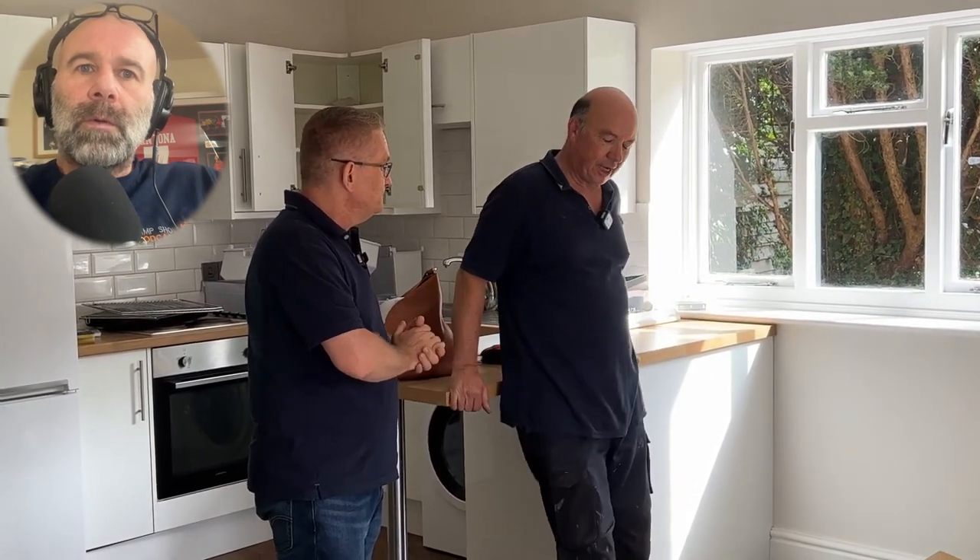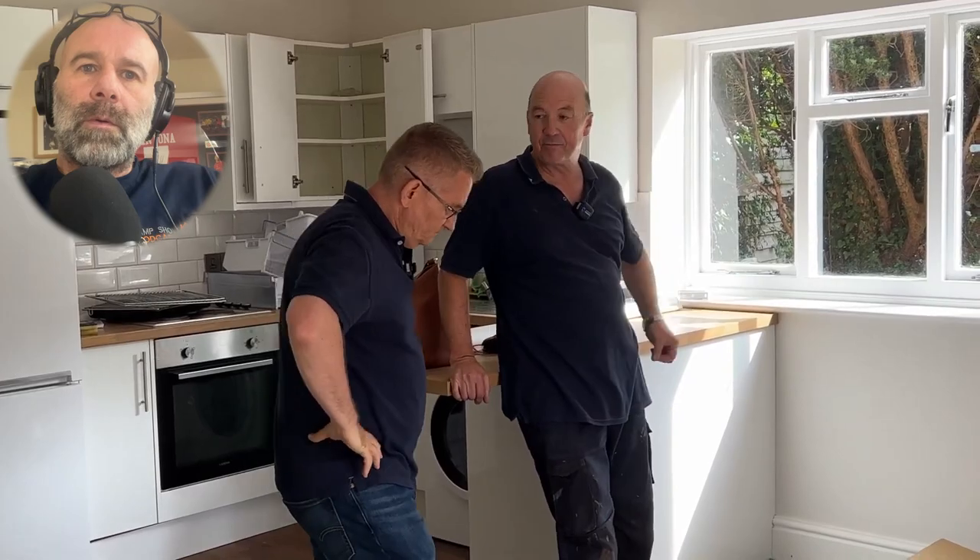So Chris, good morning. We're here to put in an Envirovent - is that what it is? It's a wall-mounted positive input ventilation unit. Good units - there are lots of companies that make them.